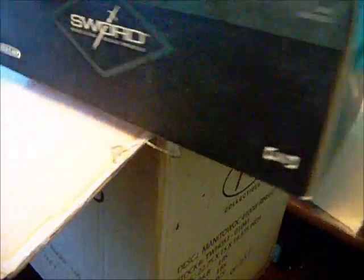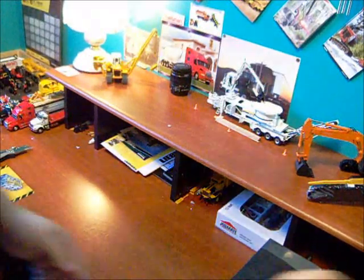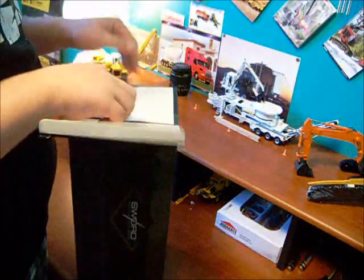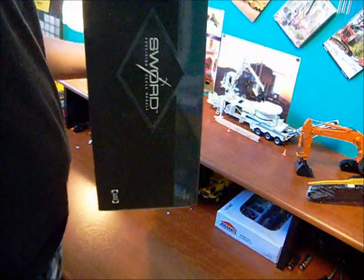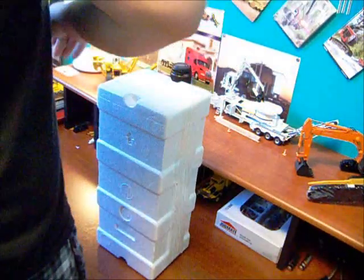First one we have is a Sword Freightliner Sentry. I'm just going to open this one off real quick and then get the other one.